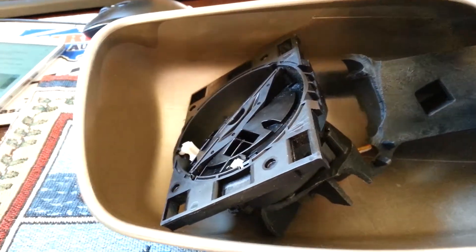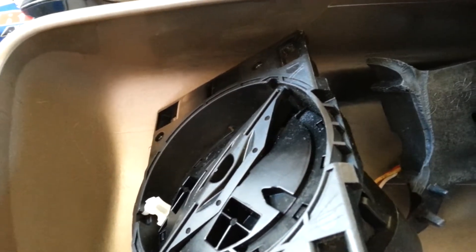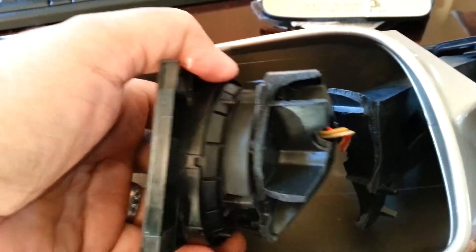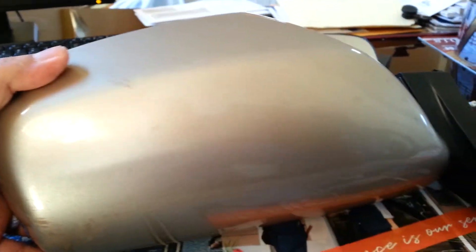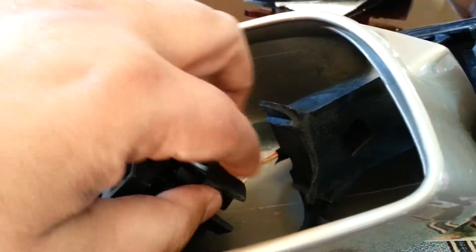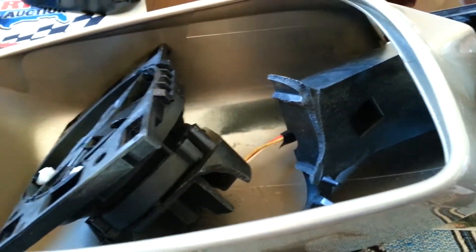I'm going to show you how to repair a side mirror of a Toyota Camry 2007. The inside mechanism is broken, but it seems like there's plenty of room to fix it with JB Weld. The mirror itself is good and the outer shell is in good condition — it's just the inside piece that's broken. There's plenty of room to put JB Weld and it will hold. Let's begin.